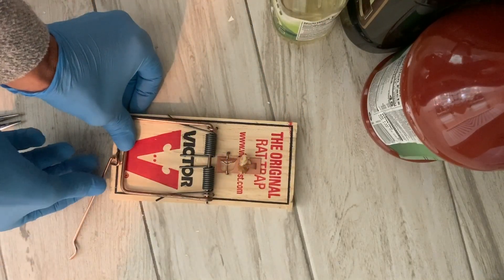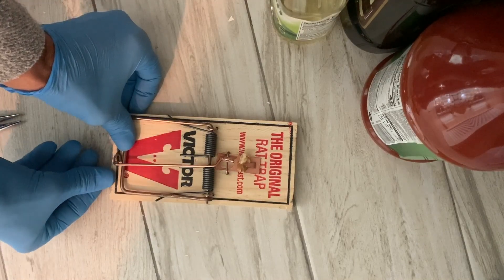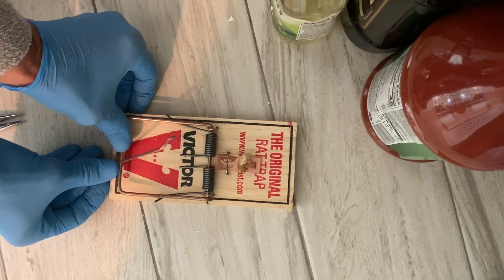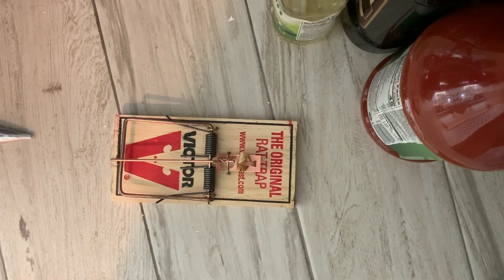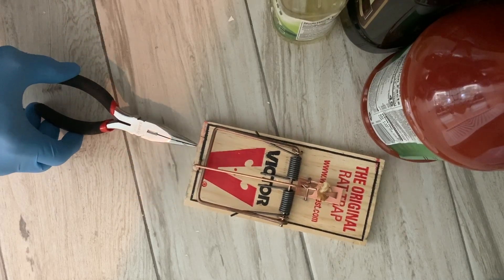You're gonna hold it here and then this little sleeve kind of goes in there like that. You got to kind of push it and it's got to get some pressure on it. There we go. Oh shoot — that thing was very hard. And then it's got a hair trigger, so you got to be careful.